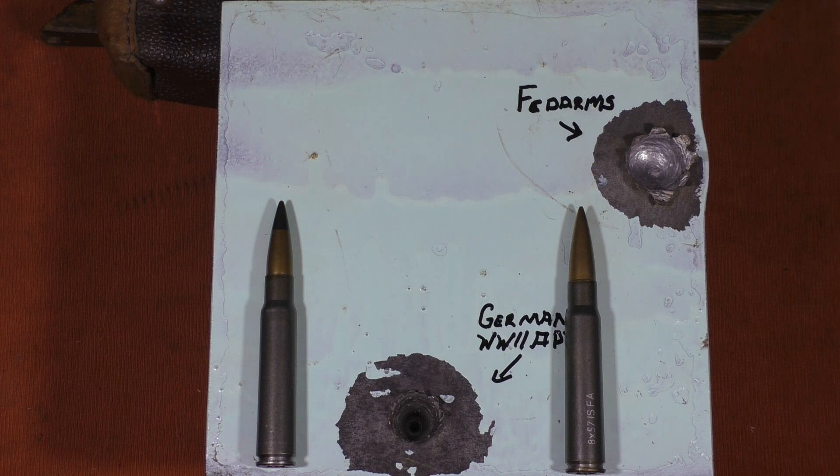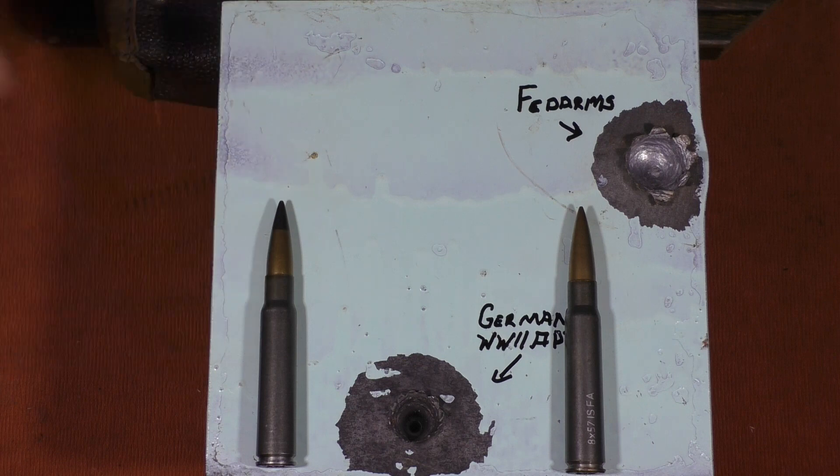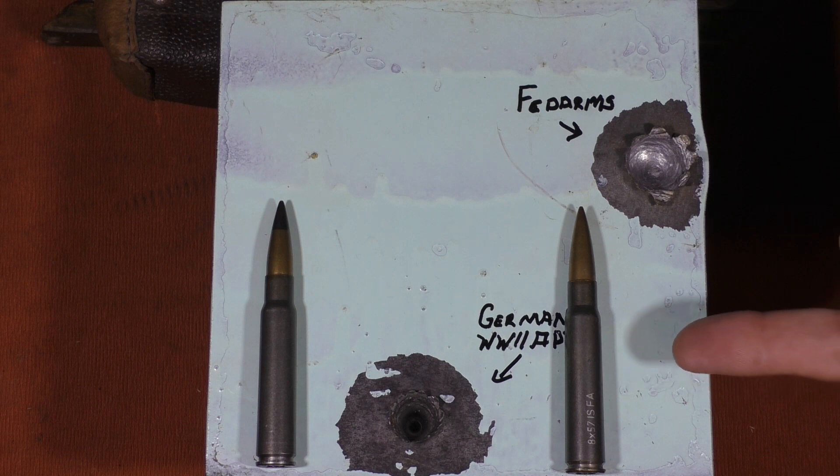It'll be interesting to see what they did when they actually hit. We'll be back in a minute to see how deep the APT round penetrated compared to the steel core FedArms.